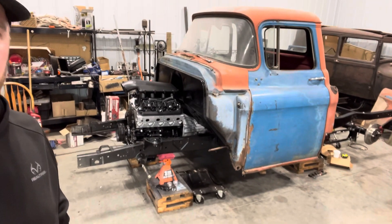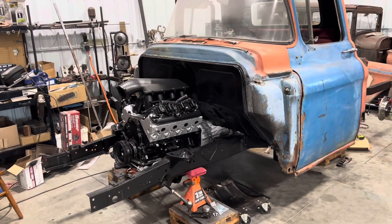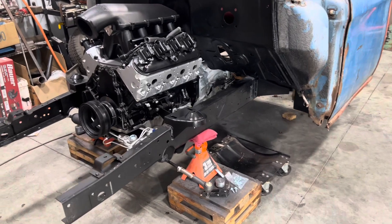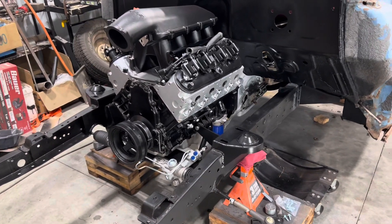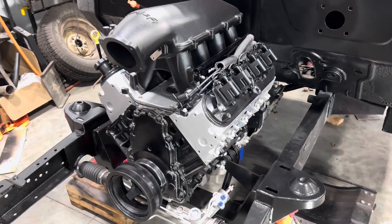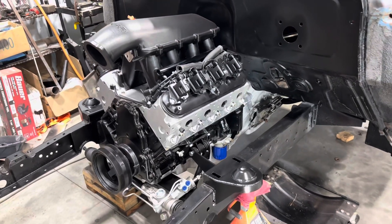It's got an LS swap, Mustang II, and coilovers in the back. We'll start up front. It's still in the original frame, front to back. It's just got a Mustang II up front and a four-link in the back. The engine is a 4.8 liter with a 4L60E behind it.